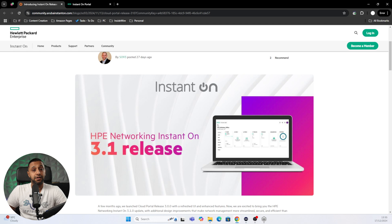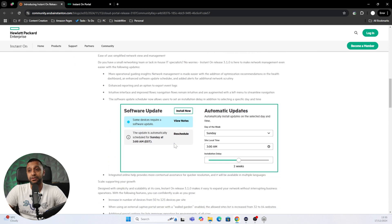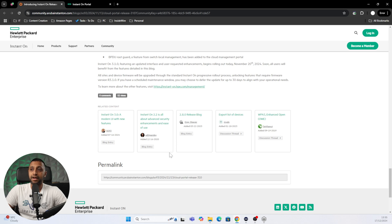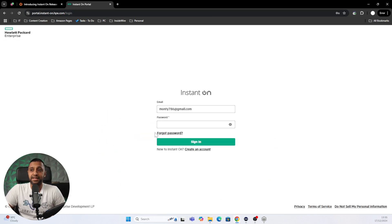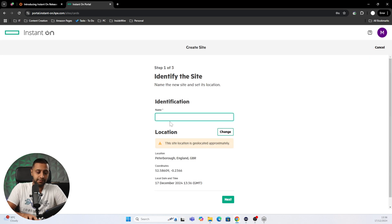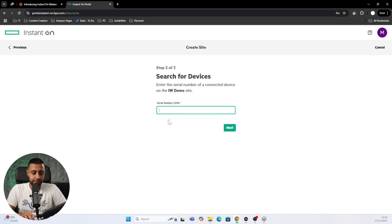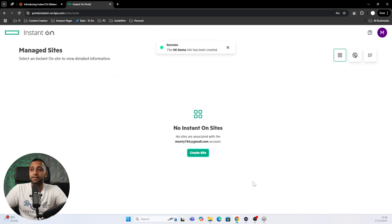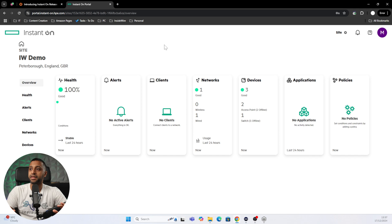On screen you can see the Networking Instant On 3.1 release notes page, which highlights a number of upgraded or improved features — I'll pop a link in the description. Heading to the portal at portal.instant-on.hpe.com, you sign in and can create your first site. You type in the serial number and it finds the switch model and access points, allowing you to create a site with all those products. The new color scheme looks refreshed compared to before.